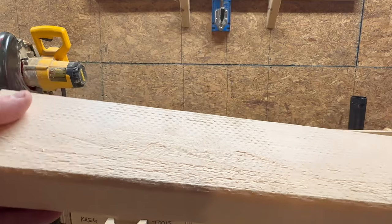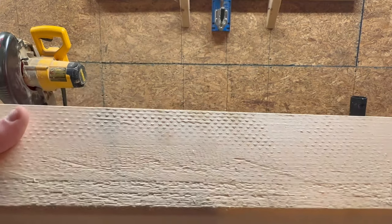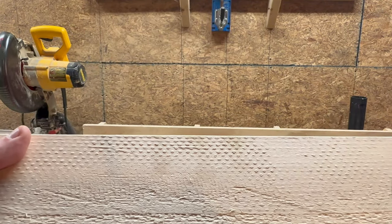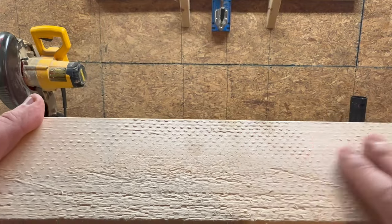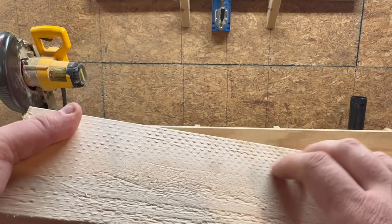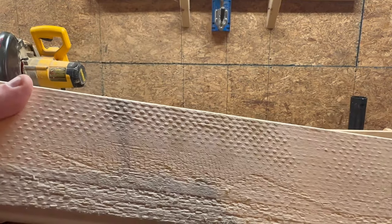Now, ideally, when you make these bars, you would use like a 1x10 or 1x8 because one, the thickness is correct to begin with — three quarters of an inch — but also the mill quality is a whole lot better. This is just a framing stud, so I've got to do just a little bit of cleanup on these. I think I'm just going to put them through the planer and smooth them out a bit before I make the individual bars.